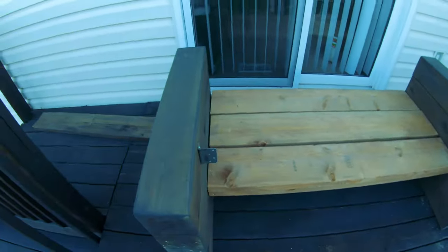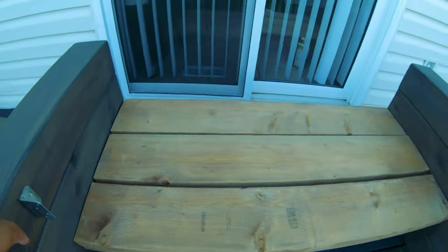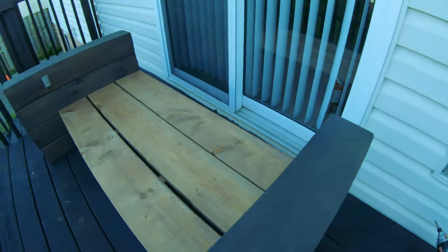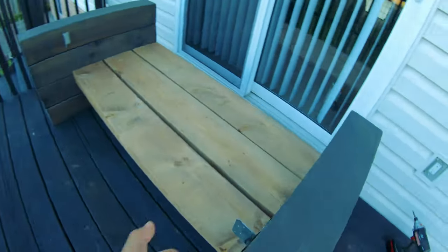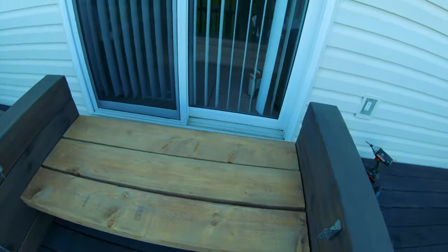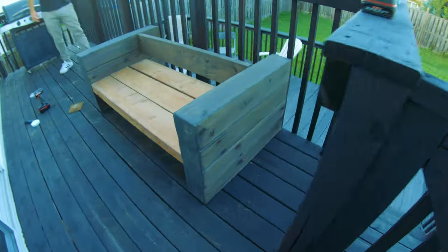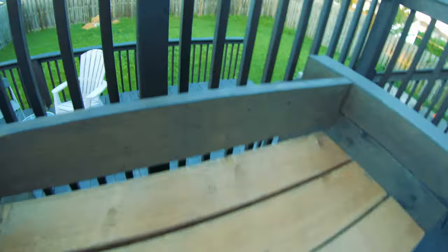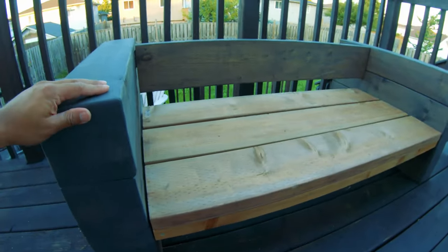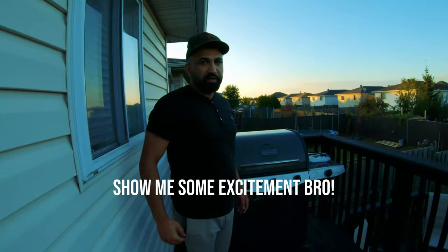All right, the planks are going together — it's coming along. This is the back, actually, so we still have to put a back over here. It's still a little wobbly but not as bad. Once we put that back plank on it should be much more sturdy. Let's do a wobbly test — the back is on — it is solid, it doesn't move! All I need now is to put some cushions on and we're all ready to go. Job done, bro — high five!